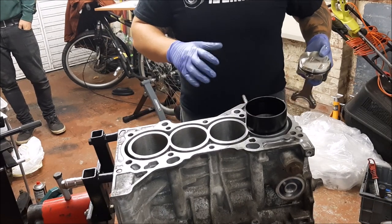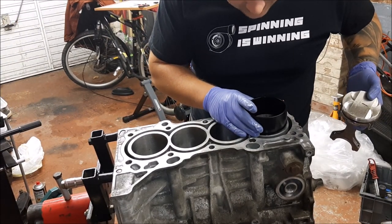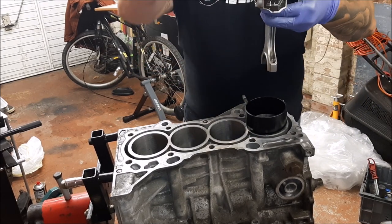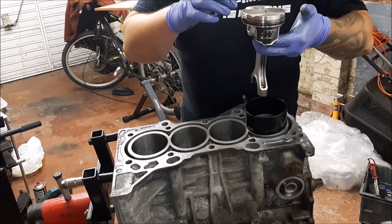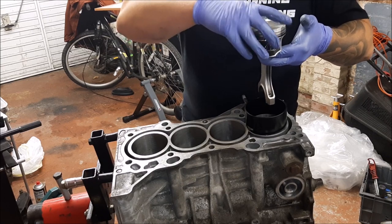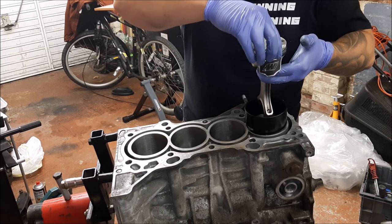Got to get it nice and square. The crank's at bottom dead centre, so I want to drop the piston in. We're not going to hit anything, but hopefully we'll keep it square anyway. The piston's in the right orientation. This should go as smooth as possible.